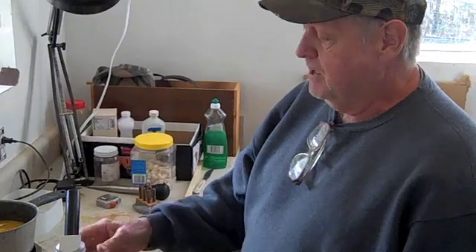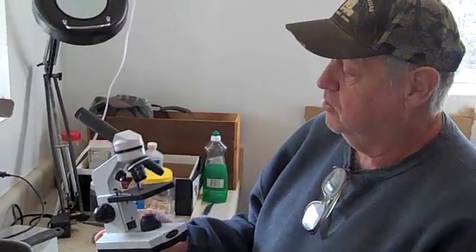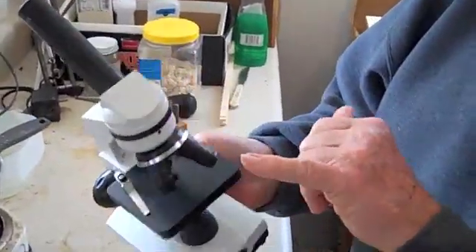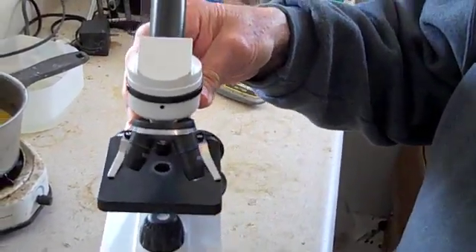I'm no scientist, got a seventh grade education, but this is a valuable little piece of equipment. This is a school microscope. It goes from a 4X, 10X, and a 40X, and you can buy these for less than 80 bucks.